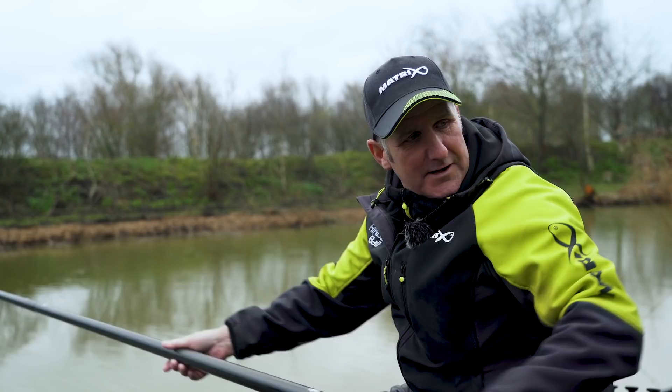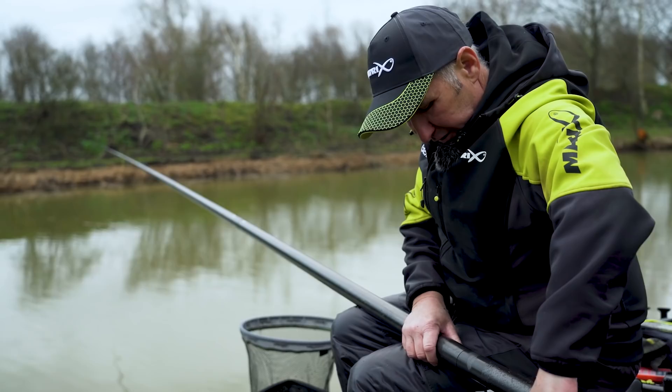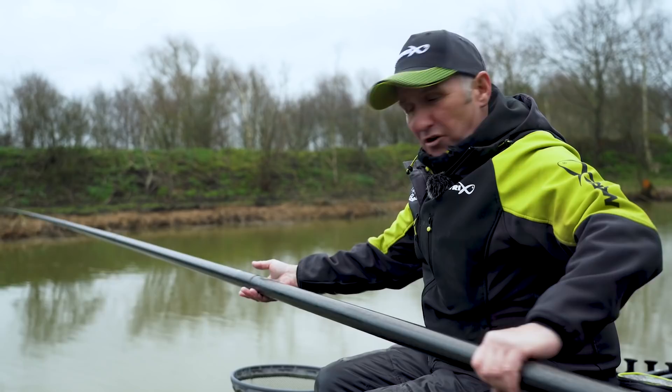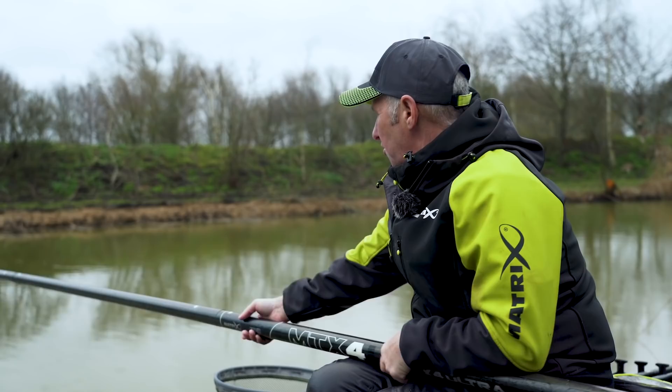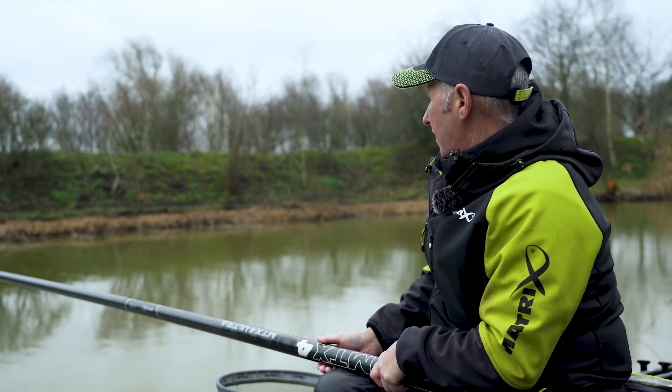I've just had about 6 or 7 fish as quick as I could get in on that short line — F1s, small F1s. But I just feel the longer line's better, so I'm going back out on that longer line because I've had a couple of carp on that line as well. That will give the short line a rest. I've been on there about half an hour and caught a lot of fish, but not as quick as on the longer line. So I'm just going to see if those fish are still there — I haven't fed it for probably 30 to 35 minutes. I've got to put some feed in there before I go on it, so we'll see if they're there.